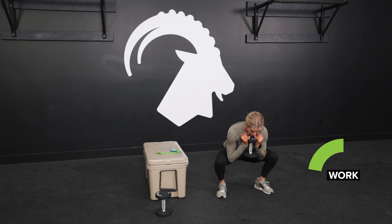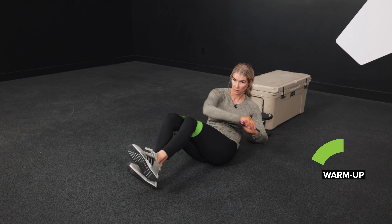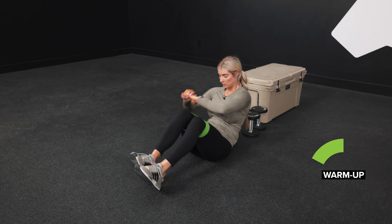This program is designed to bridge the gap between feeling like a beginner and going into Mountain Tough's other programs, such as Minimal Gear Foundation and our gym programs. We're so excited to bring it to you. This program consists of six workouts, three days a week, for two weeks.